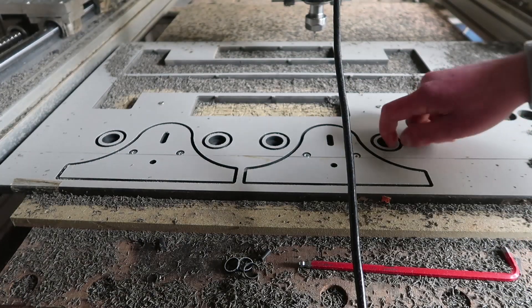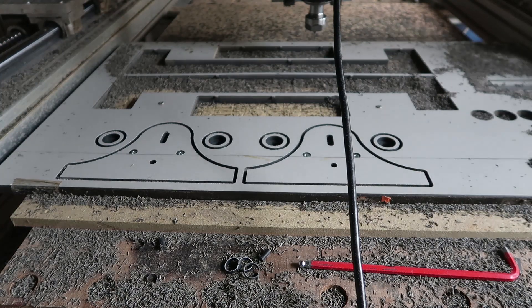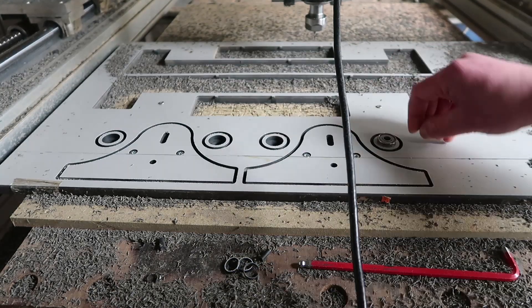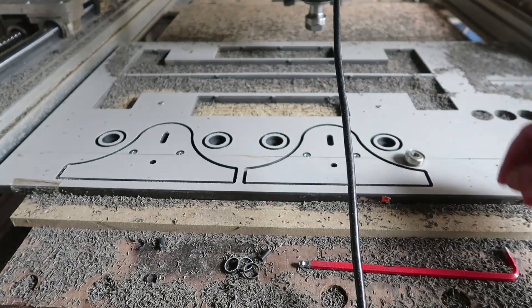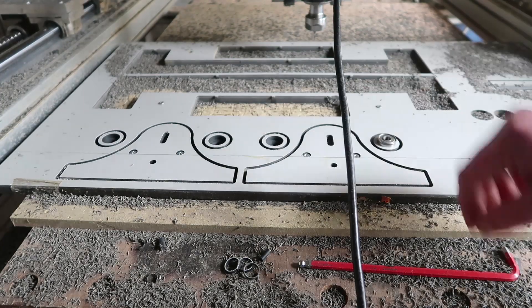So here a bearing will sit, so let's test if that fits before I go any further. I only got some bearings, but I'm pretty sure I can push them in. That fits like a glove.